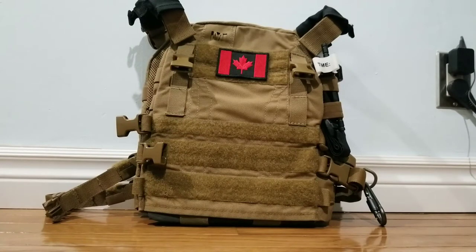It usually retails for $190. They're not on EVIC anymore — you have to buy them from their manufacturer website. Link will be in the description as always.